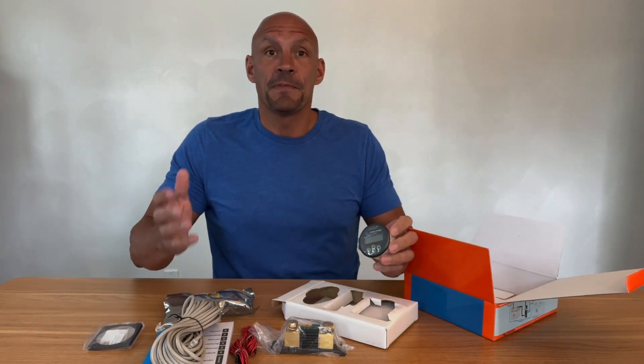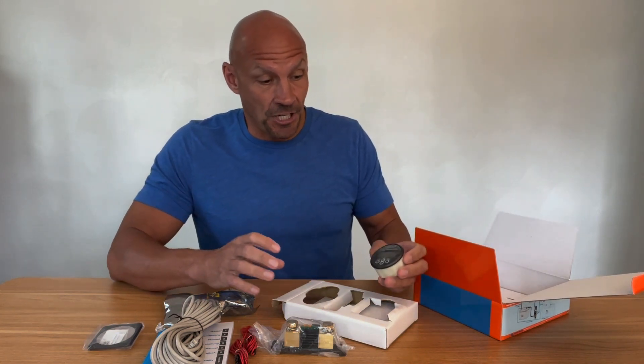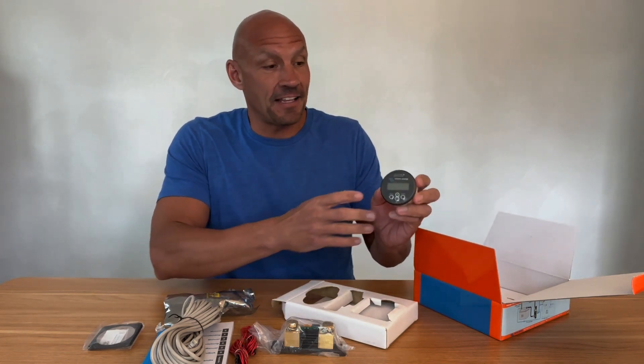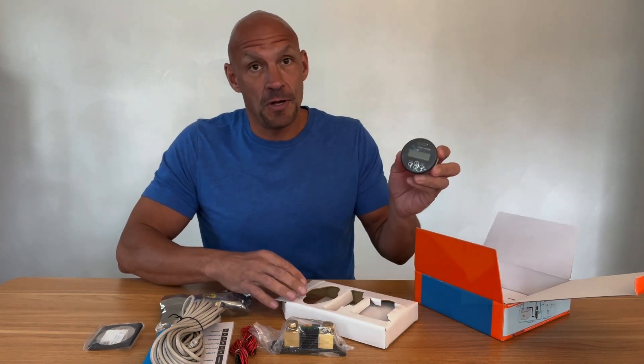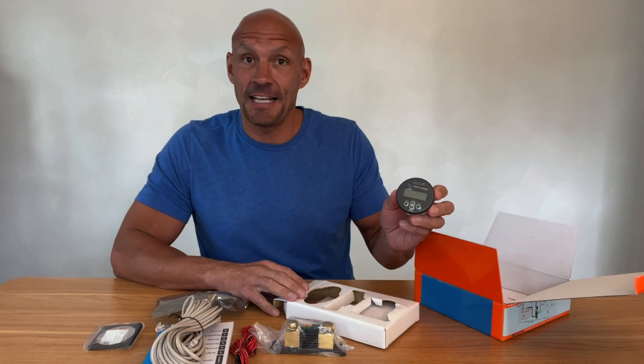I have a solar system with a battery bank and an inverter and charger, MPPT charger, and this is going to actually help to monitor my batteries in this project. Looking forward to getting it installed.